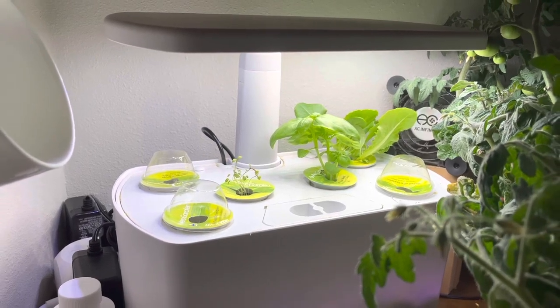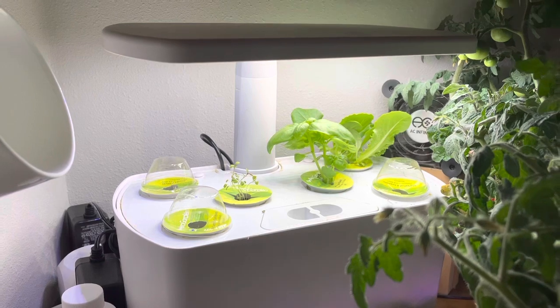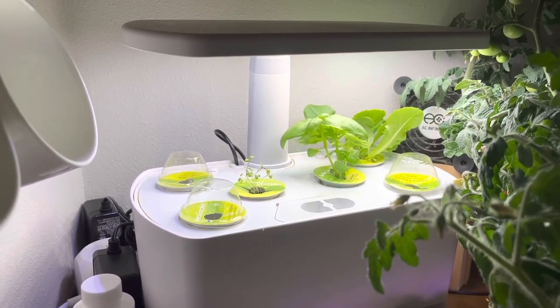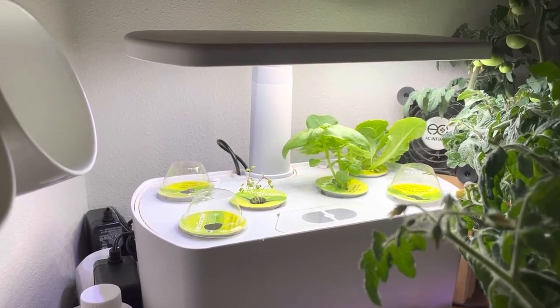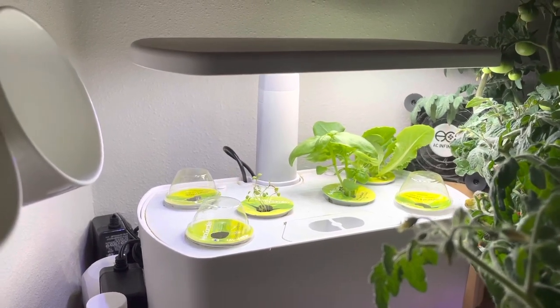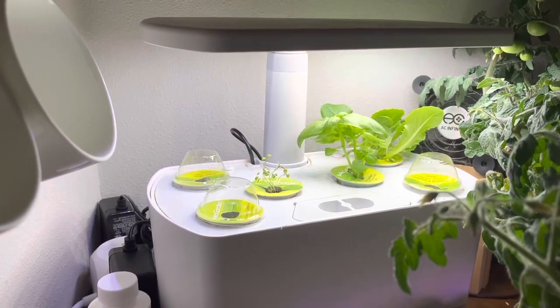That's the process — it's very simple, nothing super fancy about it. You could be a little bit more cautious if you wanted to and kind of harden it off for a couple days, keeping it in the shade. I'm a little more winging it here, but so far I haven't had a failure, so I haven't had a reason to be more cautious.